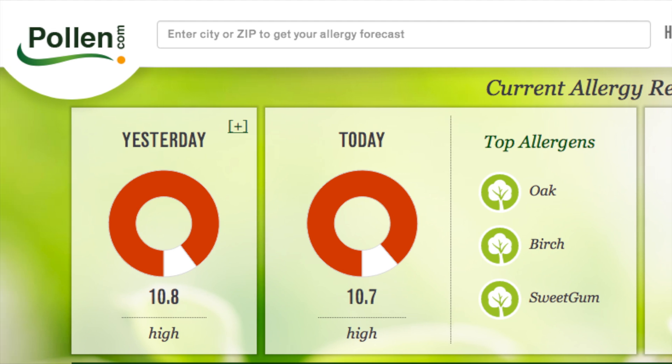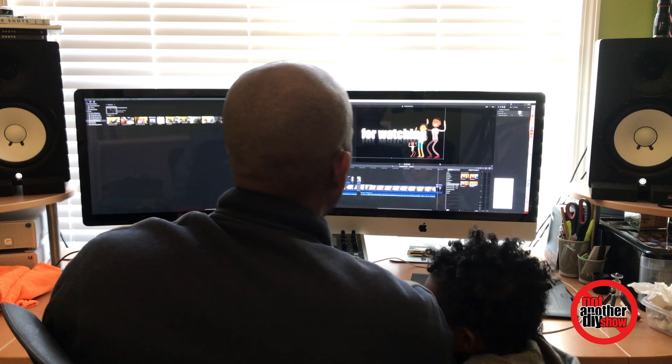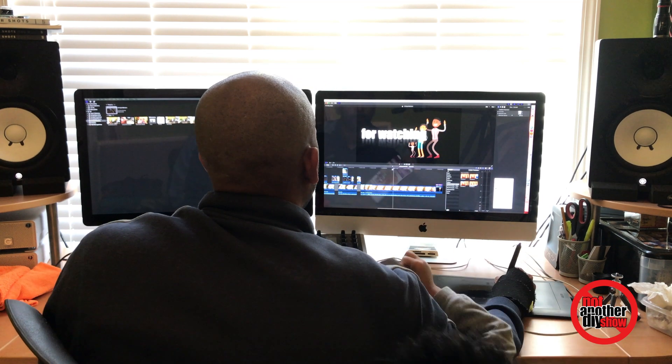I never had allergies before until I moved here. Apparently I'm allergic to all the trees and all the grass in Georgia, so excuse my eyes. I have a 27-inch Thunderbolt Display. I've been using Apple for a really long time, and I always use dual monitors. When I edit or use multiple applications, I need that screen real estate.